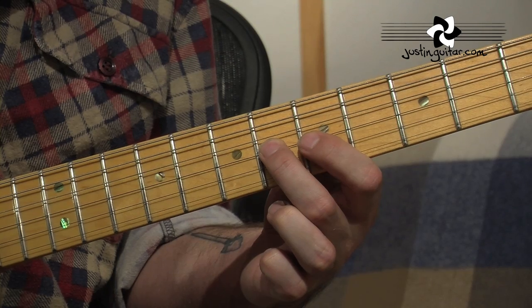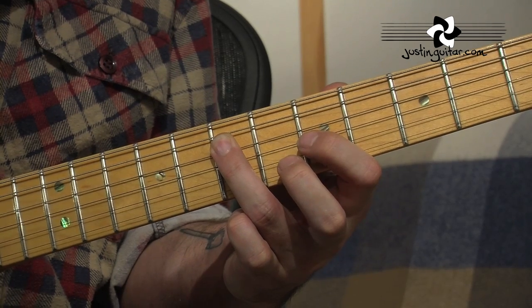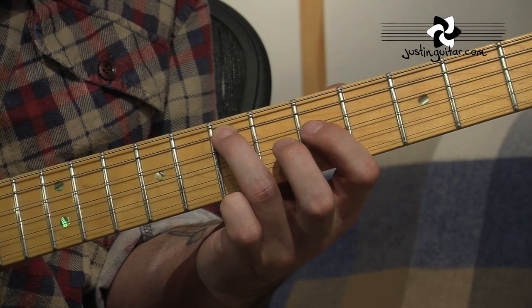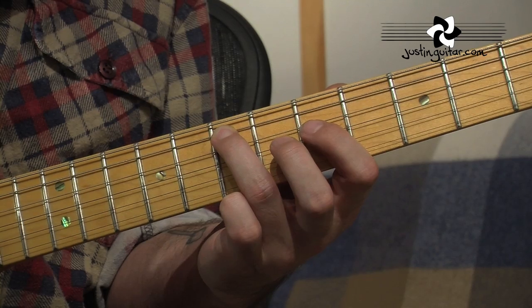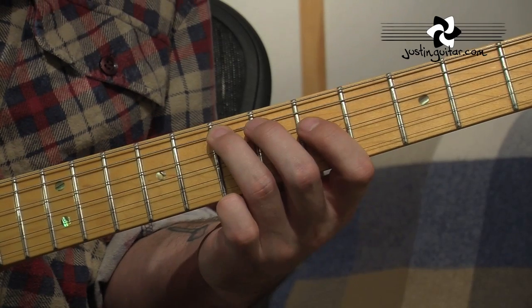2nd finger comes down in the 6th fret of the 3rd string. Then 3rd finger, going a little bit flat again, now on the 7th fret of the 4th string. And then rolling onto the tip, so it's now at the 7th fret of the 5th string. Flat — point. Flat — point.